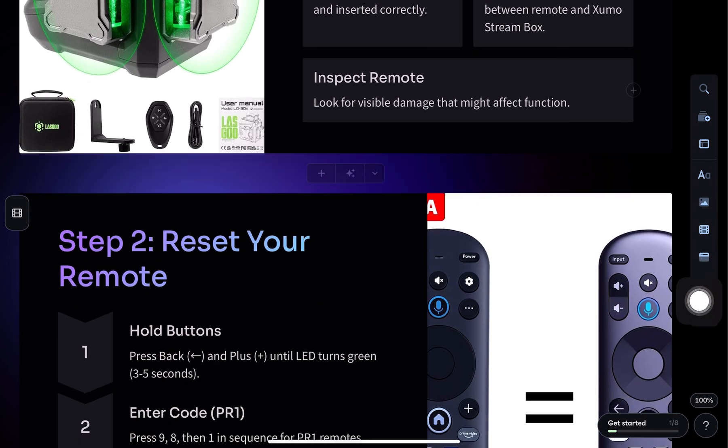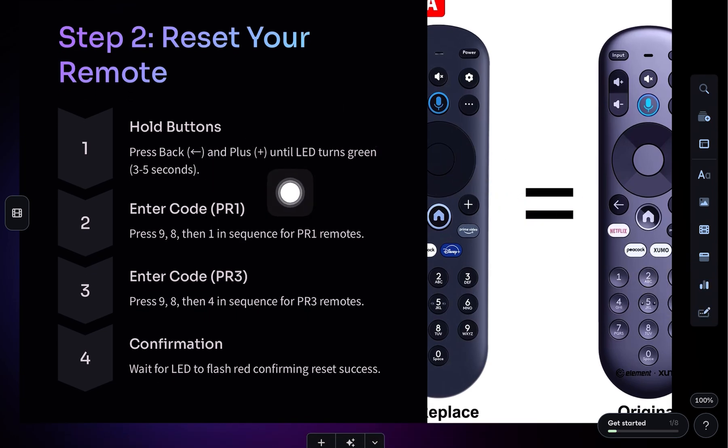Press and hold the back and plus-plus buttons until the LED turns green. Then press the numbers 9, 8, and 1 in that order. Wait for the LED to flash red — this confirms that the remote has been reset.